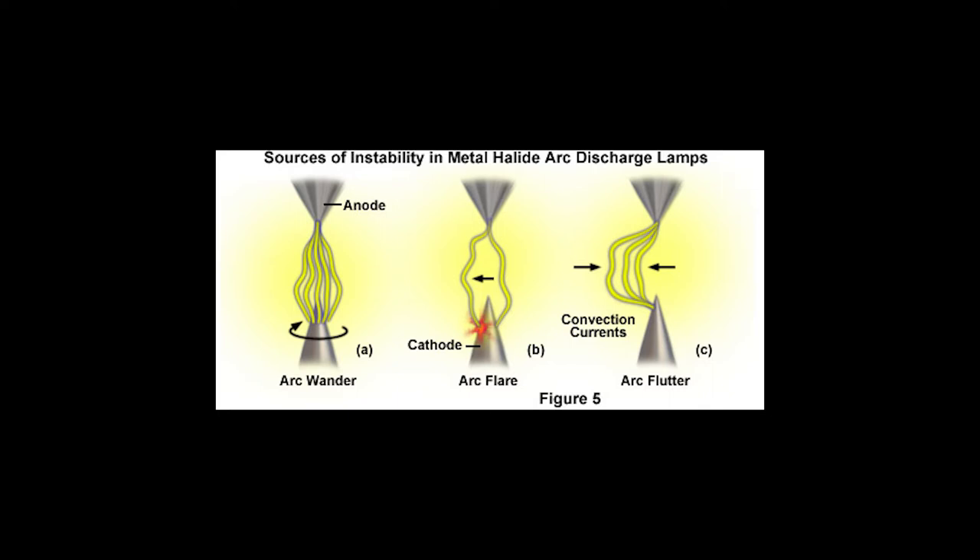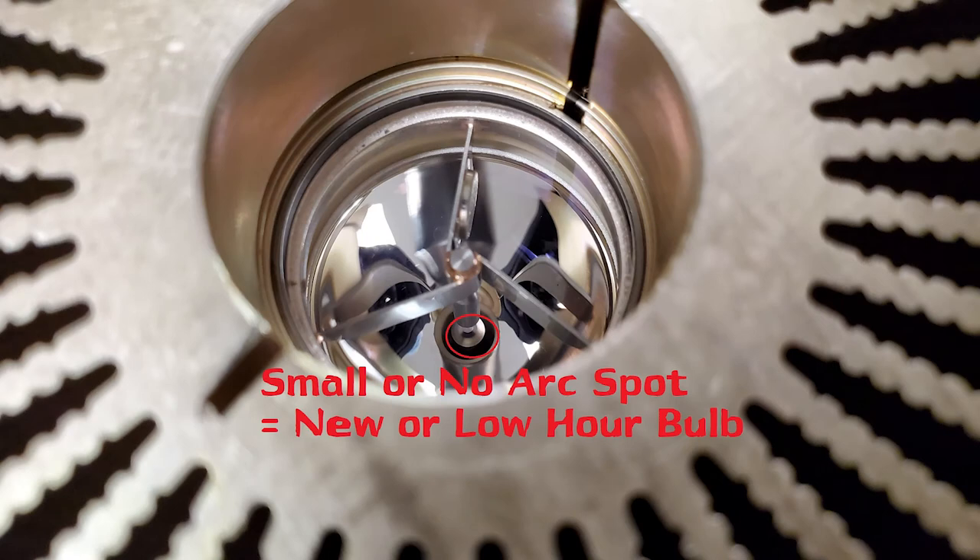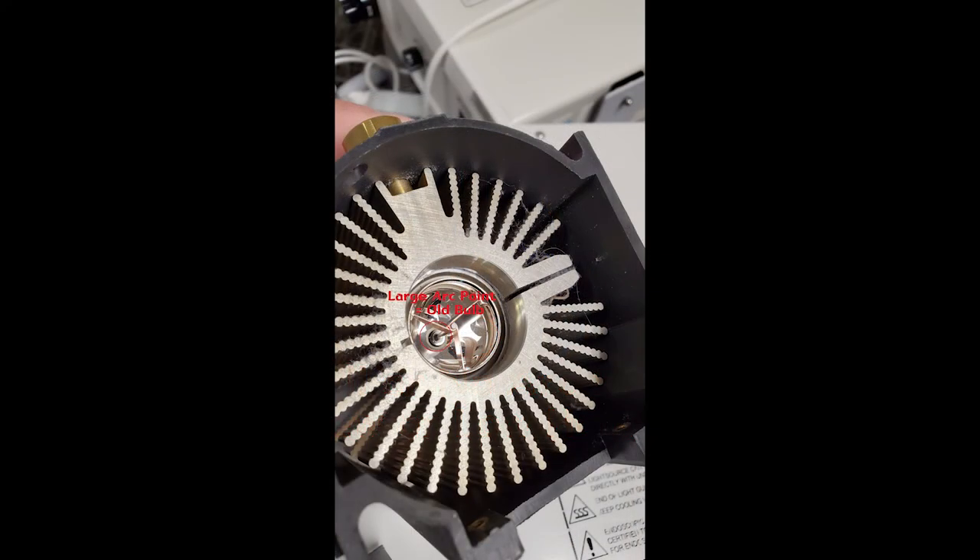Surgeons will often complain that the lamp is either not bright enough or appears to be flashing. On a new bulb, there's almost an indistinguishable hot spot or arc spot between the cathode and anode. You can pick up a lamp during a PM, look at the anode and cathode, and if you see almost no hot spot there, that means it's probably a low-hour or brand new bulb. On an older bulb, the dark spot between the anode and cathode is noticeably larger.